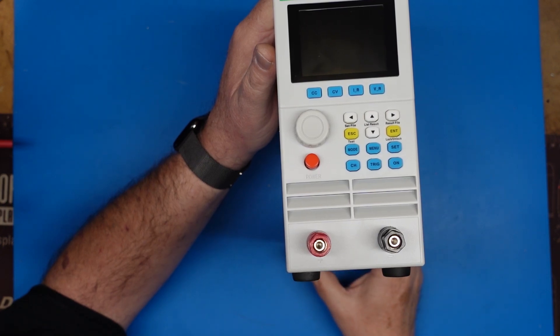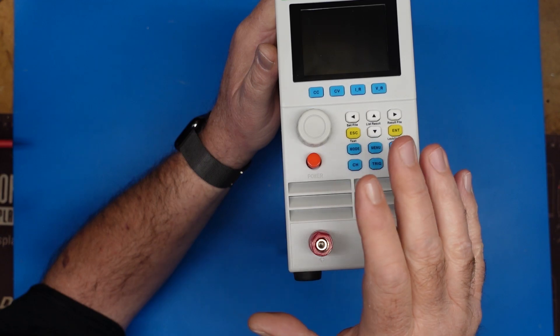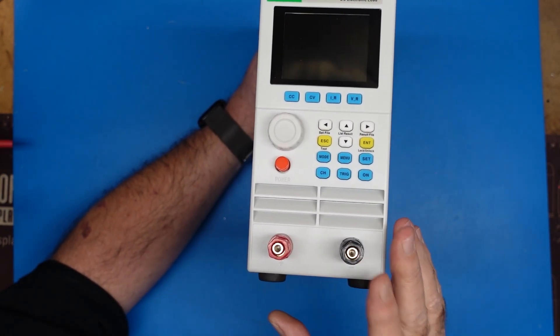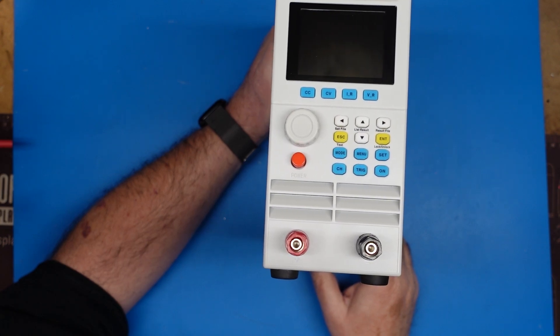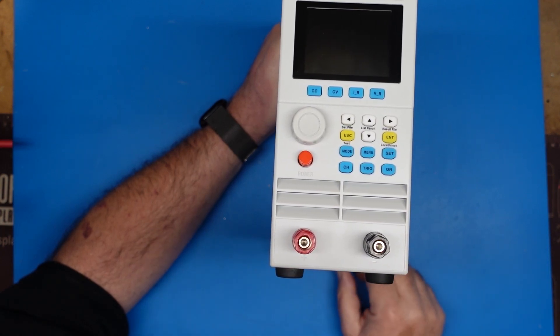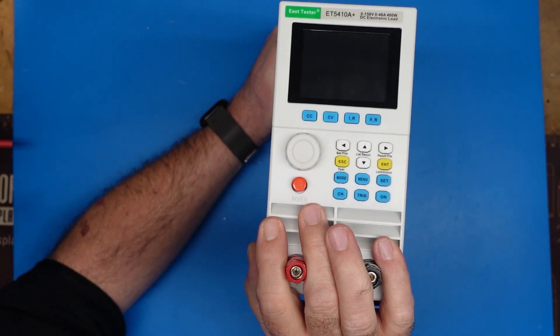The most straightforward use is going to be a power supply test. I've released a couple of videos on my travails fixing my Astron power supply. I did not have this at the time, so it was problematic to load up the power supply and test it under load. I could get voltage, but voltage does not necessarily indicate what the load is capable of.